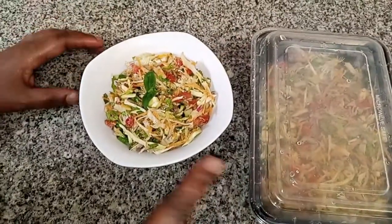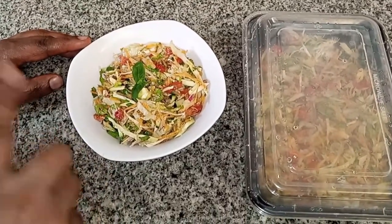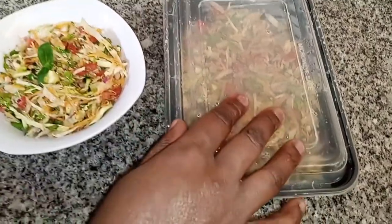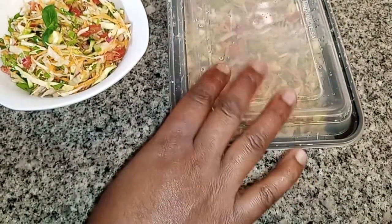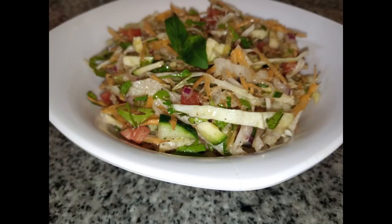I do this a lot, even at my workplace. I make a large batch of salad on Tuesday and eat it throughout the whole week until Saturday. So yes, that is the salad for you guys — thank you so much for watching!